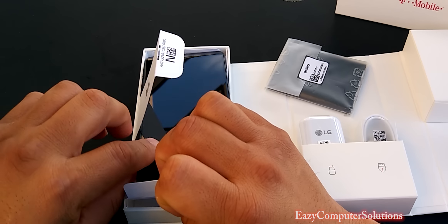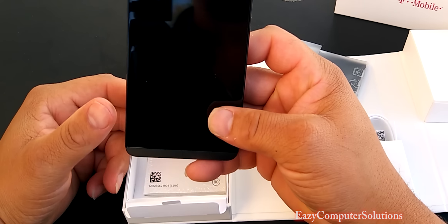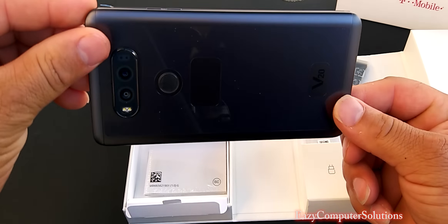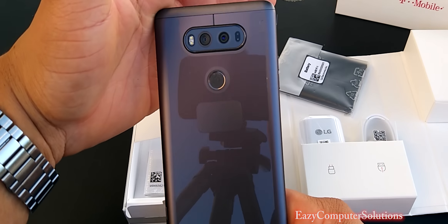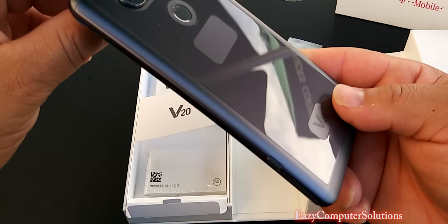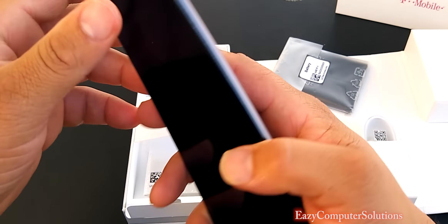LG V20 — you pop it out. Oh man, would you look at this? We got the dual cameras on the back, fingerprint scanner on deck, and that V20 branding. It looks real good, guys.